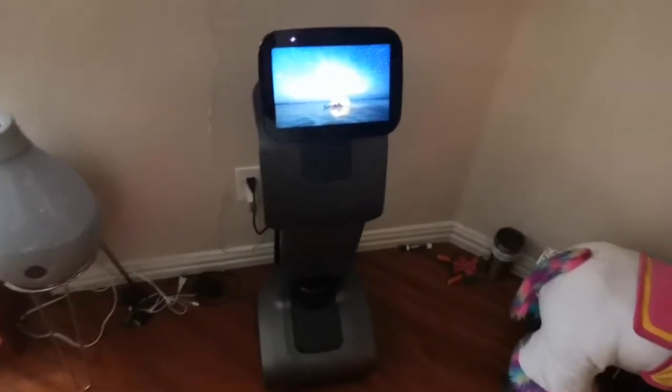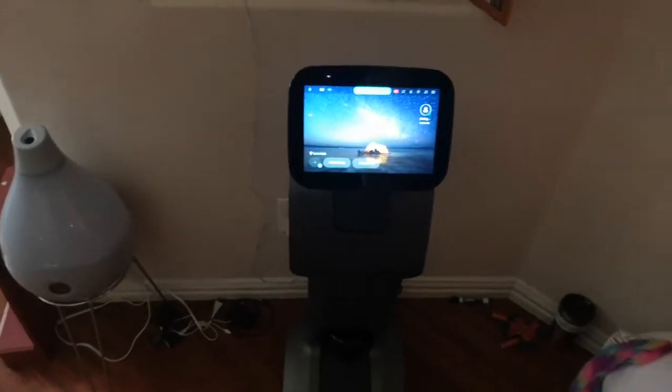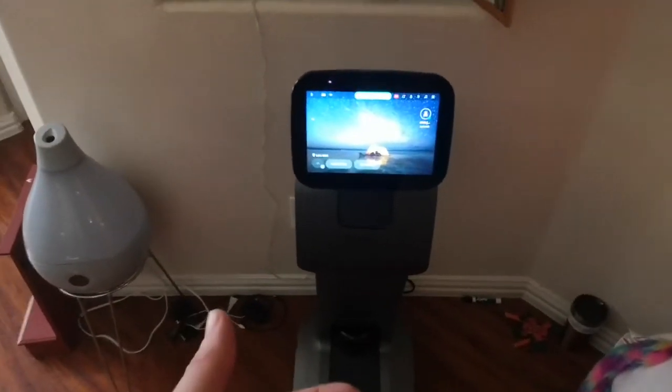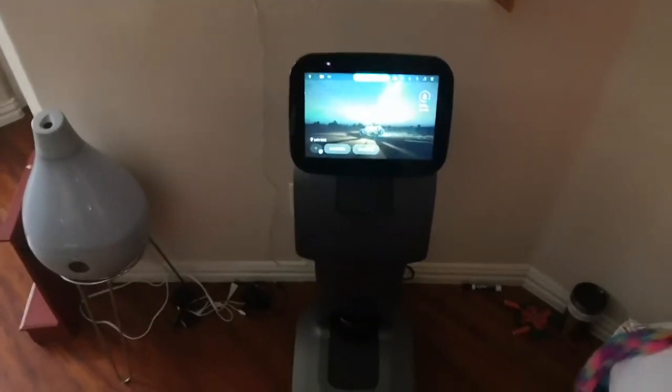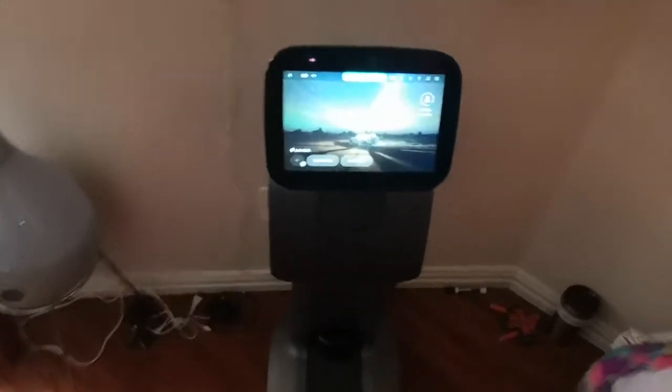Hey guys, this is actually round two of this recording. To give you a little update — the first robots I was trying to demo for you guys were both defective. The company finally sent me a new robot and I finally have it set up.